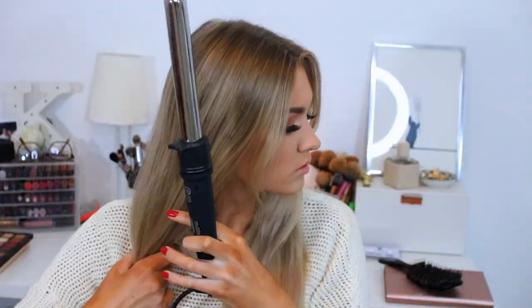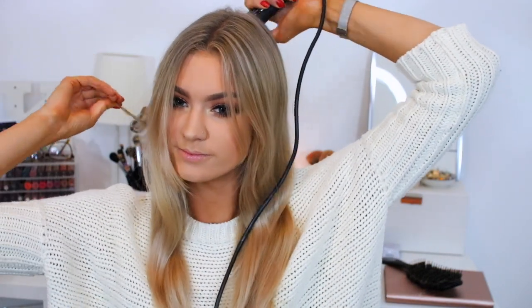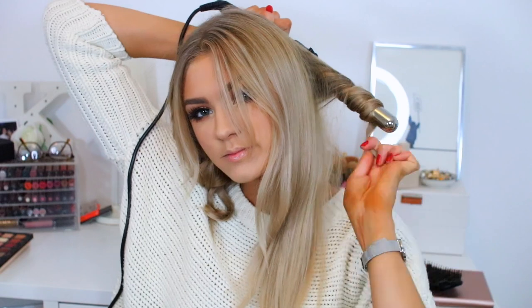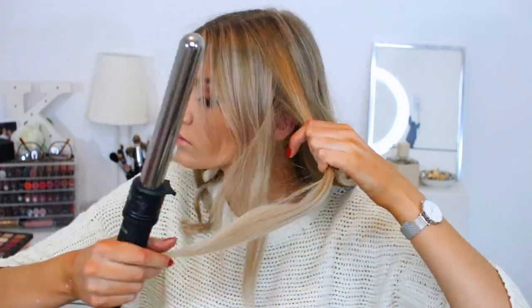For lashes I use these ones which are the Ardell Wispies and I pop them on off-camera. Then once I've done my lashes I'm going to do my hair. I used my NuMe curling wand — it's the three-in-one, so it's got three different barrel attachments, and I use the middle one today. I just take different pieces — I didn't want super defined, super curly hair, so I just let my hair down, didn't do any sectioning, just took fairly thick chunks and curled them. I always leave the front two sections of my fringe to do them last so you can make them even, which helps.